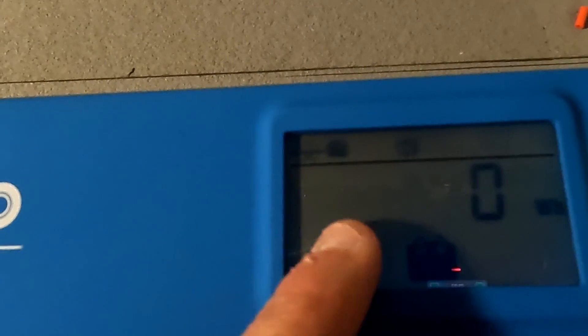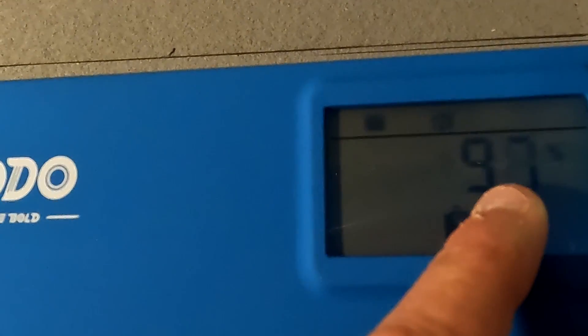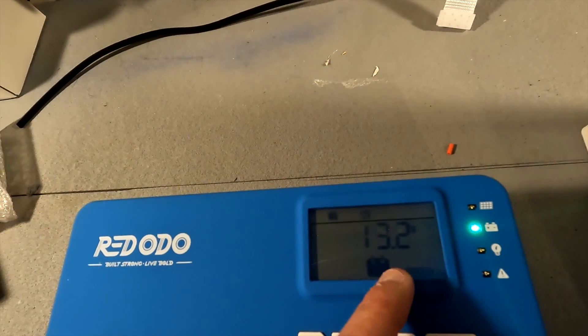When you first turn it on it shows the battery voltage. Hit the down arrow and now it's showing the voltage input of the solar panel — which is zero right now since nothing is connected to the solar panel ports. The next screen shows total watt hours received, then current amperage going into the battery. There's also a code — 15 — which we'll figure out later. E00 means there are zero errors. It also shows the current temperature in Celsius — 22 degrees — watt hours from the solar panels, amperage from the solar panel, and the battery percentage, though with a lithium iron phosphate battery you wouldn't really want to rely on that. Then we're back to battery voltage.